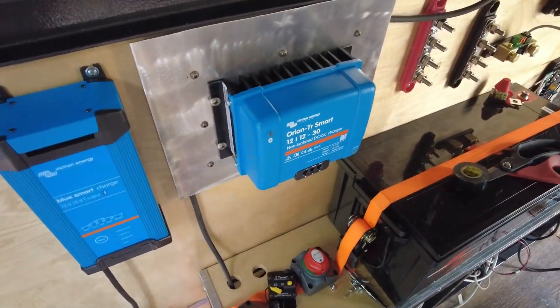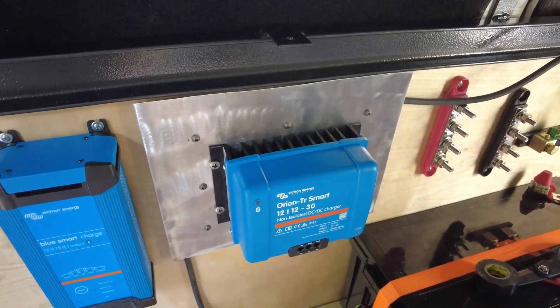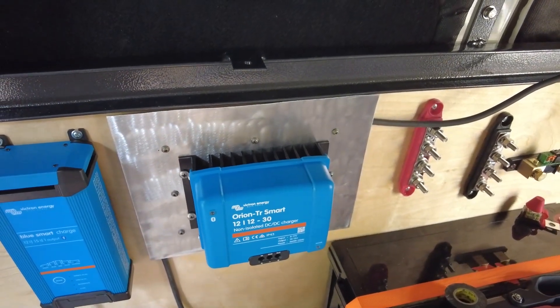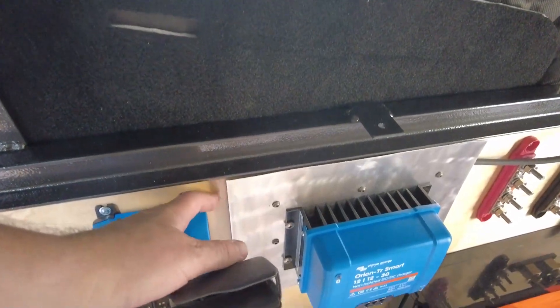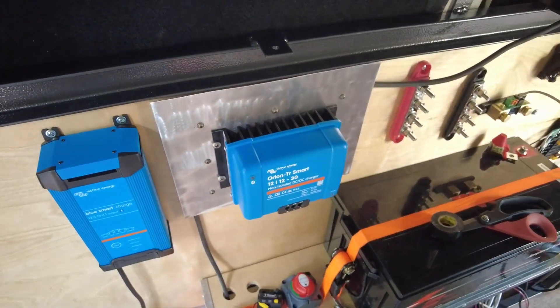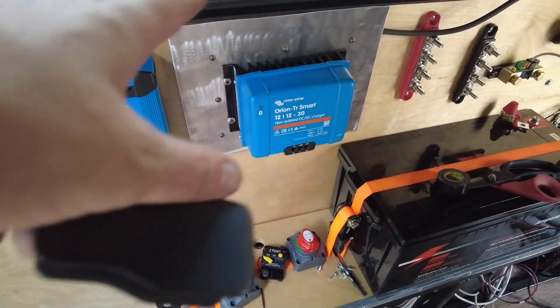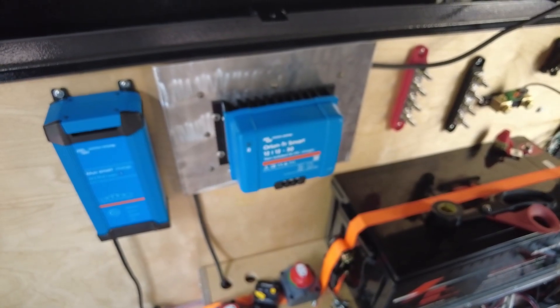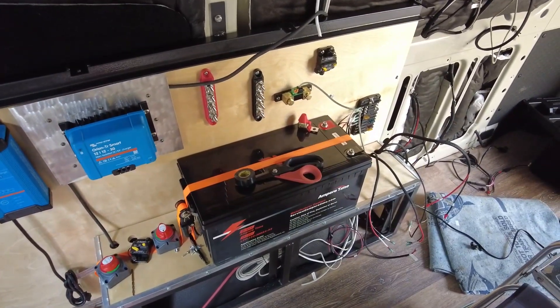On my DC-to-DC charger there it's got a big heat sink on the bottom and it says don't mount it to wood, so I actually just had a piece of aluminum sitting around with some spacers and spaced it out a little bit away from the wood. It also gives me the ability to hide some wires behind it, so I think that's going to work out good. Anyways that's where I am now — time to go to lunch and take a little break.